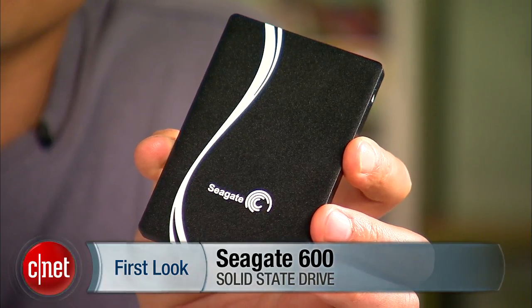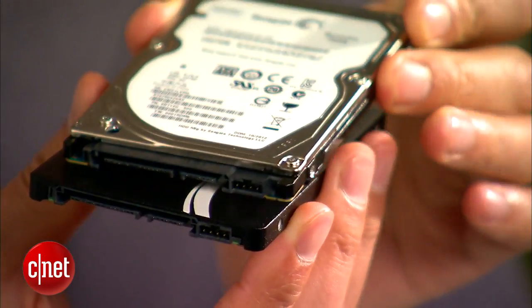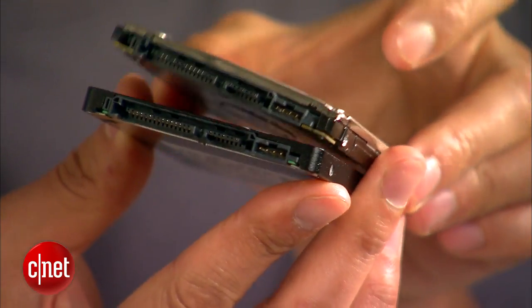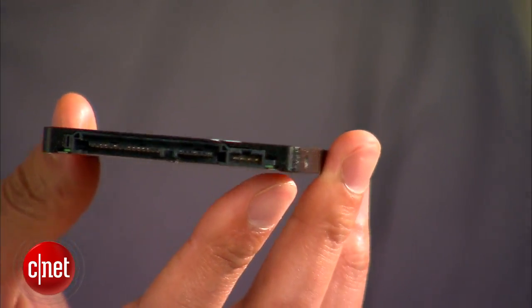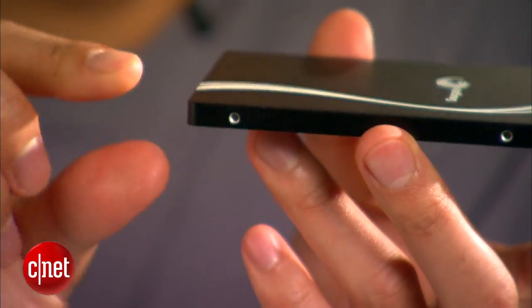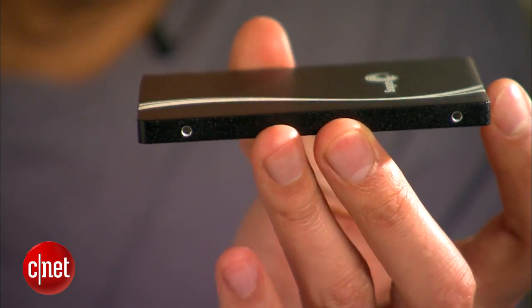This new solid state drive comes in a standard 2.5 inch design, similar to that of a normal laptop hard drive, and that means it can fit in any laptop or desktop computer physically. One thing very special about this new drive is that it comes in the regular 7mm thick, which I have right here, and it's also available in a 5mm thick version that I don't have.